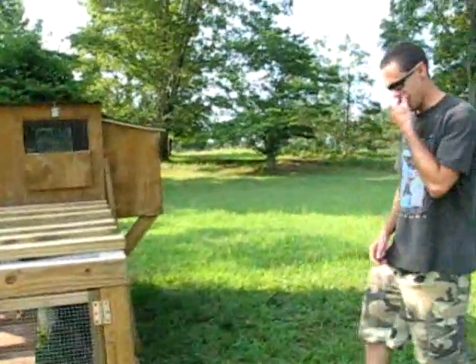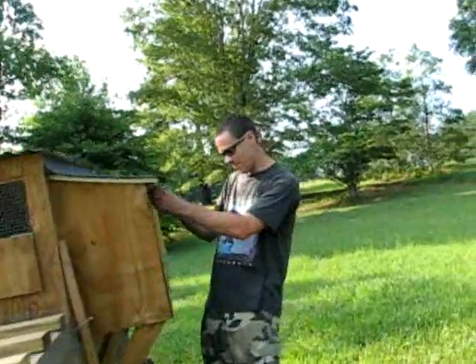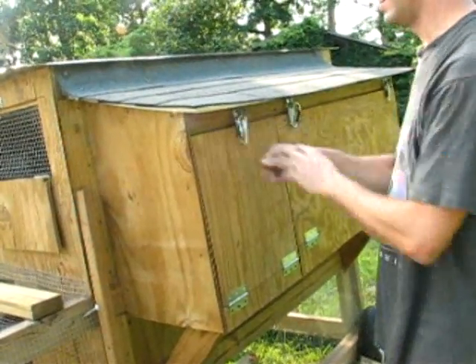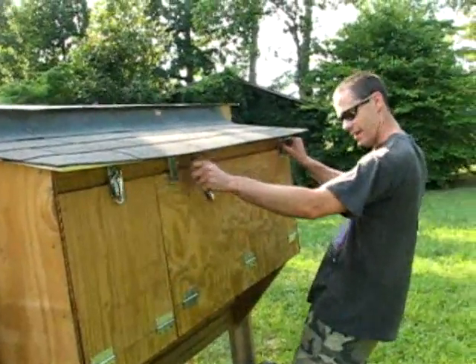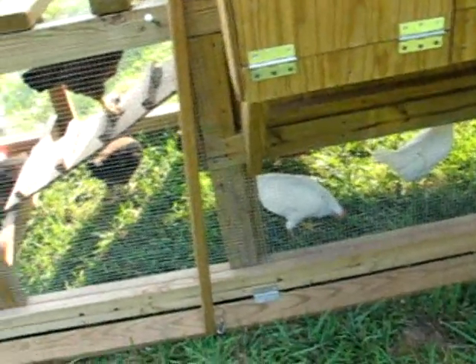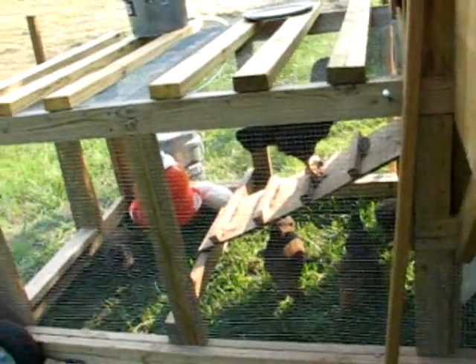The really neat thing about this — well, like right here, see this little side thing right here? This is where his feed is. He used metal roofing on that and asphalt on this. And there's another little thing right here — this is where his nest boxes are. Of course, his chickens aren't old enough yet, they're getting there though. But that's what the nest boxes look like. It's way nicer than mine.